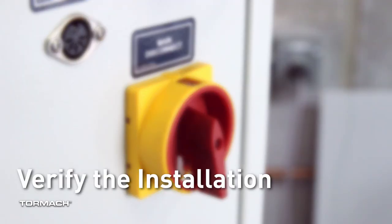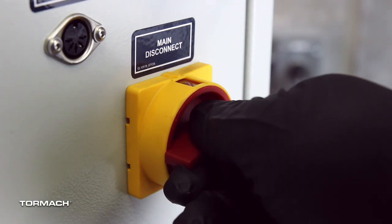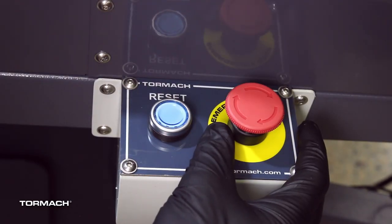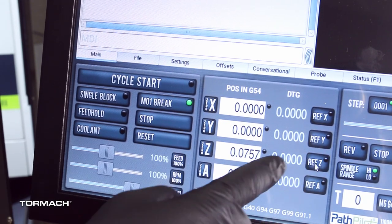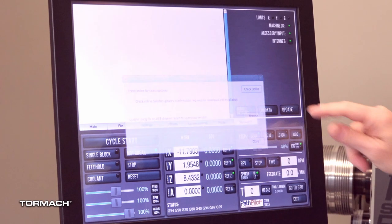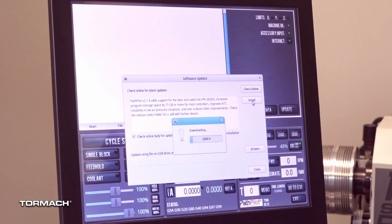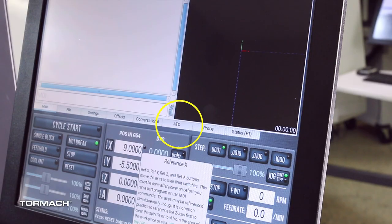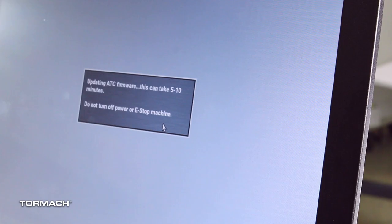Verify the installation. Power on the machine and the path pilot controller. Turn the main disconnect switch to on. Twist out the emergency stop button. Press the reset button on the operator box. Bring the machine out of reset and reference it. If you have not done so yet, you must make sure that the path pilot controller is up to date with the latest version of path pilot. On the settings tab select the ATC radio button. The ATC tab appears. If prompted, you may need to update the firmware on the ATC.